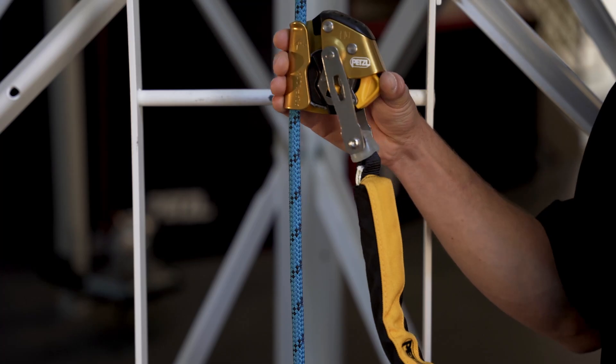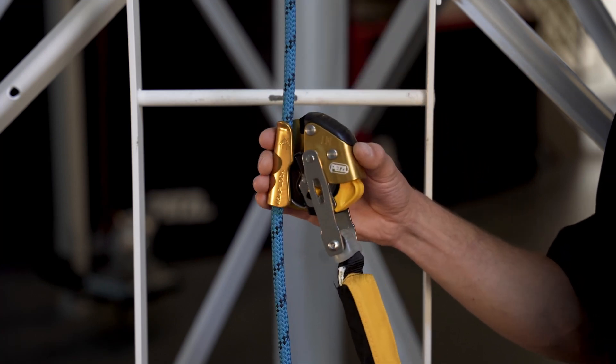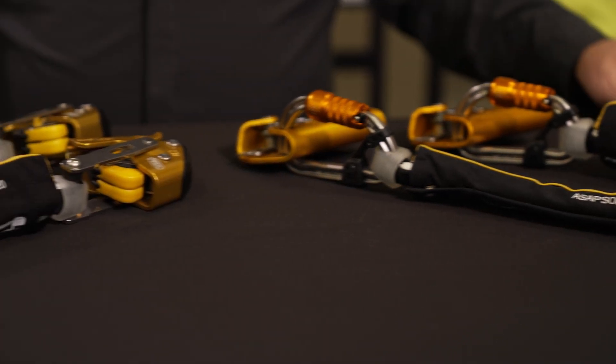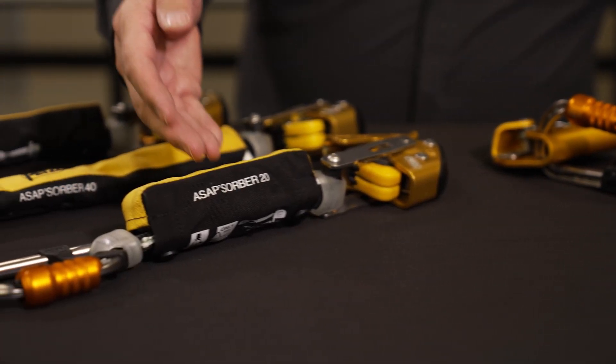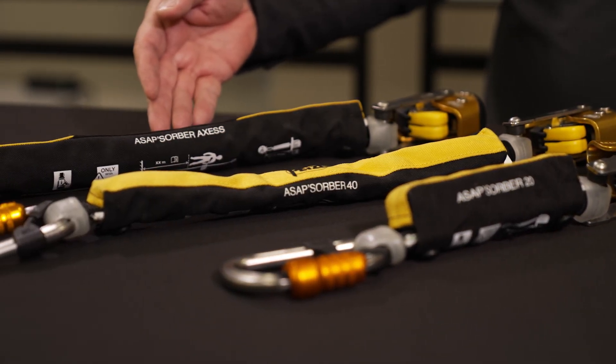To make it easier to order these personal fall arrest systems, Petzl now has five different pre-assembled kits that are ANSI compliant when used with the RAY 11 lifeline: the ASAP 20 kit, the ASAP 40 kit, the ASAP Lock 20 kit, the ASAP Lock 40 kit, and finally the ASAP Lock Access kit.